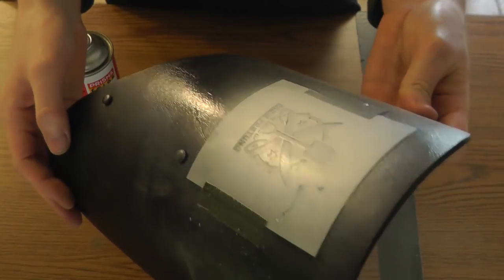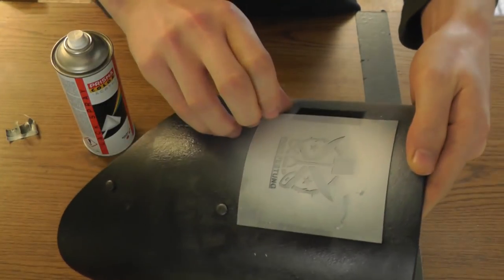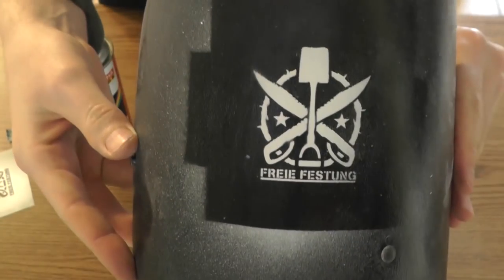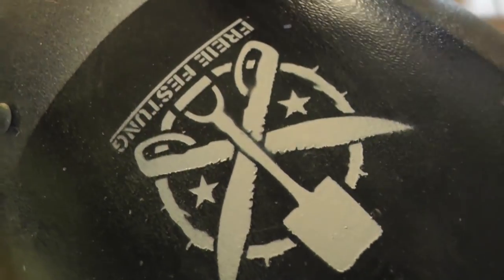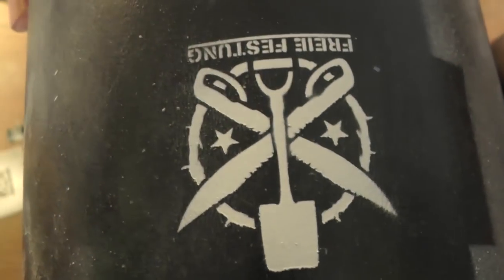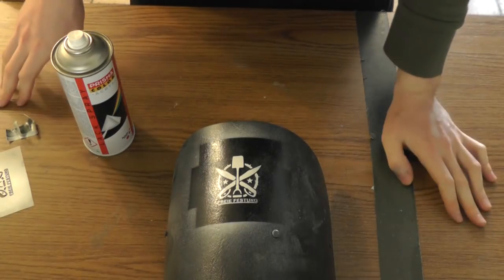Spray paint dries pretty quickly so I don't need a hair dryer, though I could use one. I'm already starting to remove the stencil. For the most part I like the result, though there are a few blurry areas. Those blurry areas result from the stencil not making perfect surface contact on the edge. But for a zombie apocalypse stencil that's fine — and if you want it to look even more sprayed and authentic, you can intentionally make sure the stencil makes bad contact with the surface.